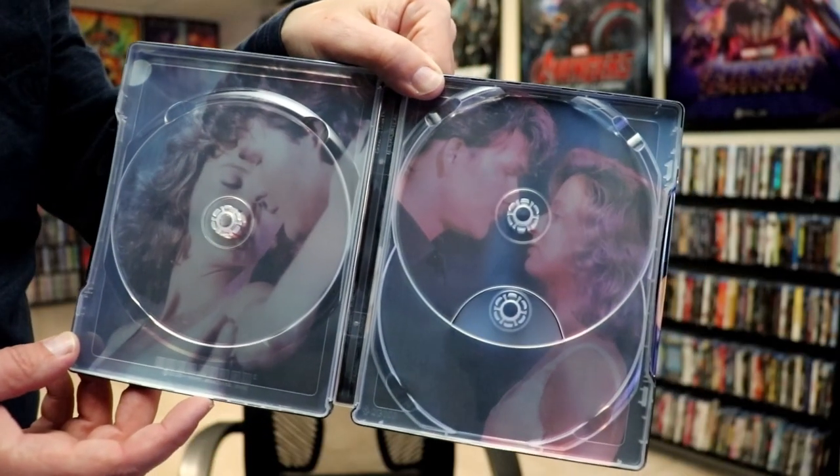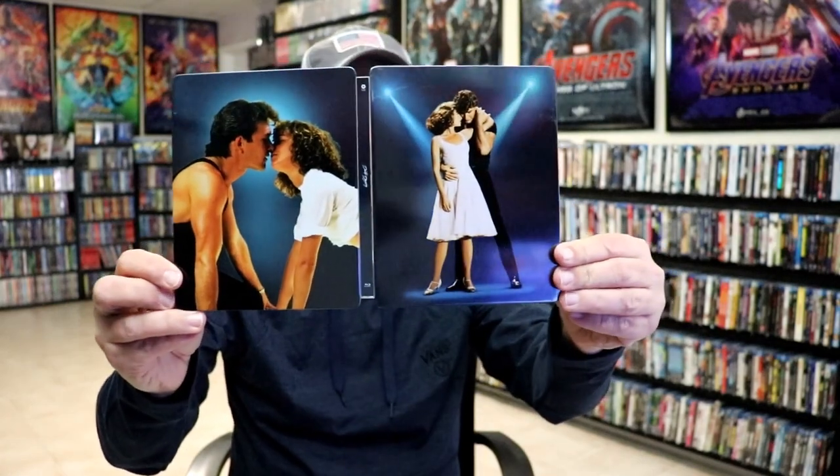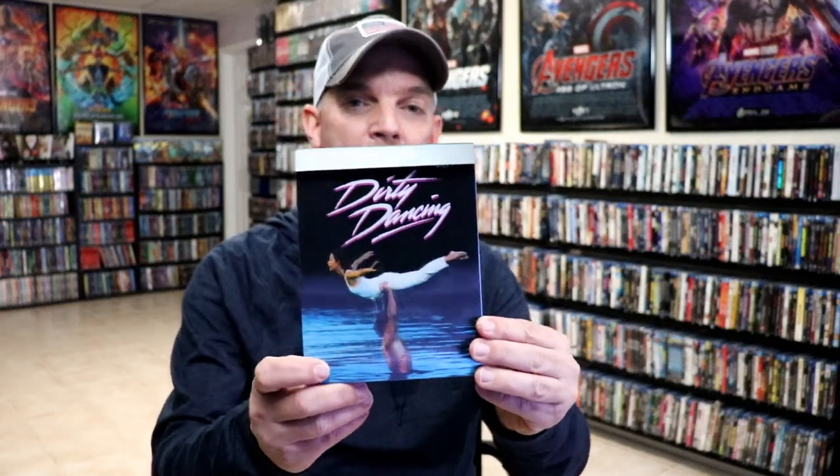And then we do have two different images for the inside artwork. Overall I think this is a really nice looking Steelbook and I'm really happy with the way that this looks. I think this is a nice addition for the 35th anniversary, and I really do like the artwork on the box.